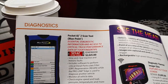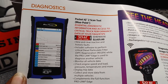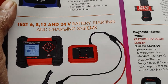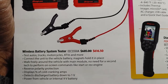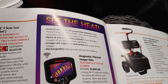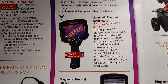Here's diagnostics — it's the Bluepoint Pocket IQ2 scan tool. Quick part number and SKU number provided. Down here you have your battery starting and charging systems with a quick SKU number. Moving along, you have your thermal imagers with some quick SKU numbers.